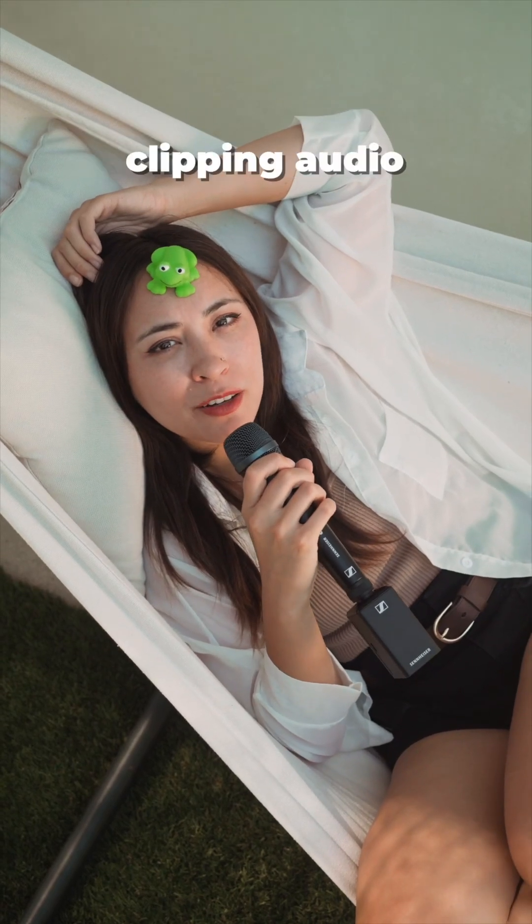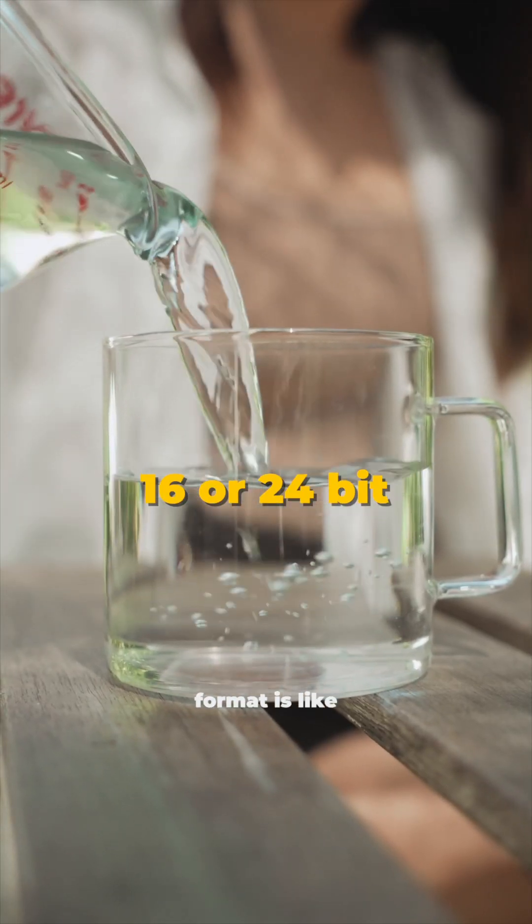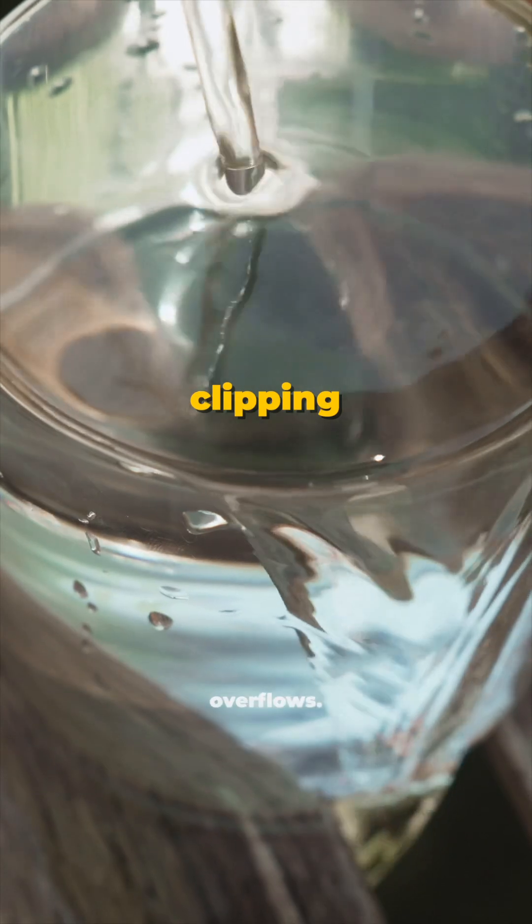What if I told you there was a way to not worry about clipping your audio? Let me show you how. Recording audio is like filling these glasses with water. A 16-bit or 24-bit format is like having a small glass. If you pour too much, it overflows. That's what happens when audio clips and distorts.